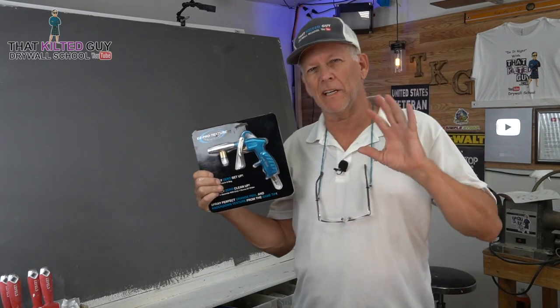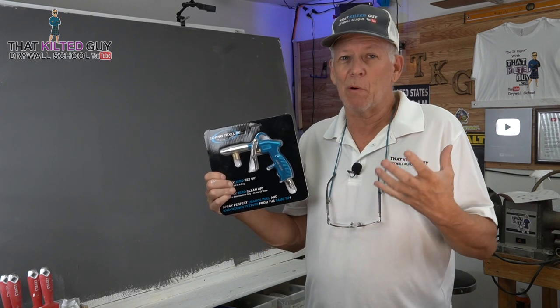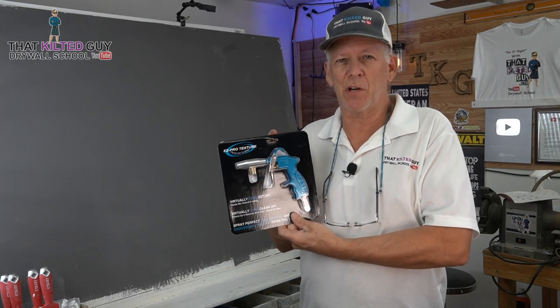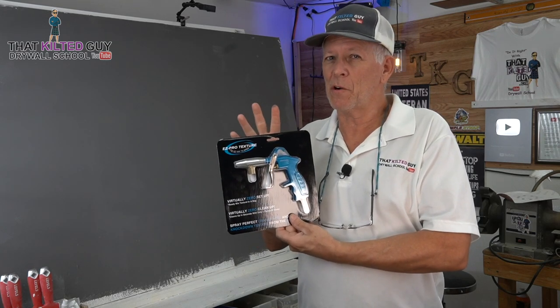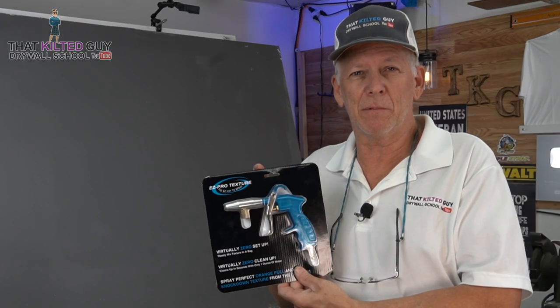Hey, as somebody who has sprayed literally tens of thousands of texture repair, drywall repair jobs, I really wish I'd tried this tool out sooner. I saw this a few years ago and I just got this recently to try out, and I think it's a great idea. I've used it once and so far I liked it. Let's demonstrate this and see if it's all it lives up to be.